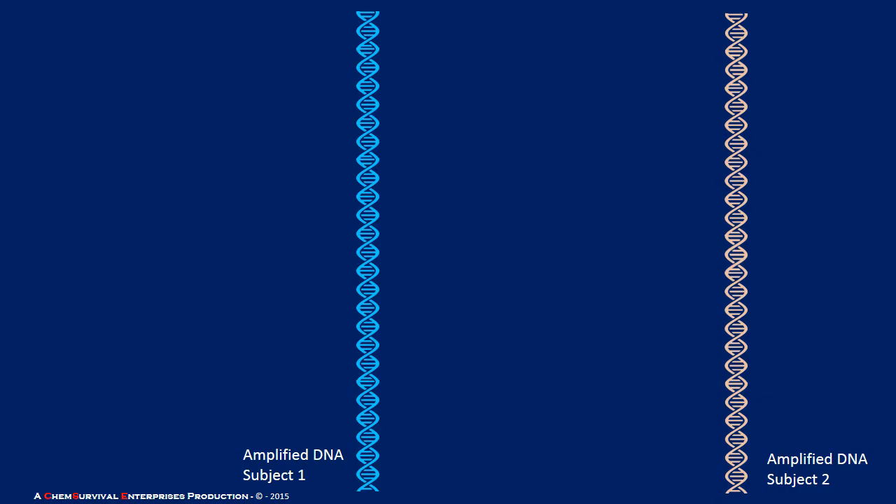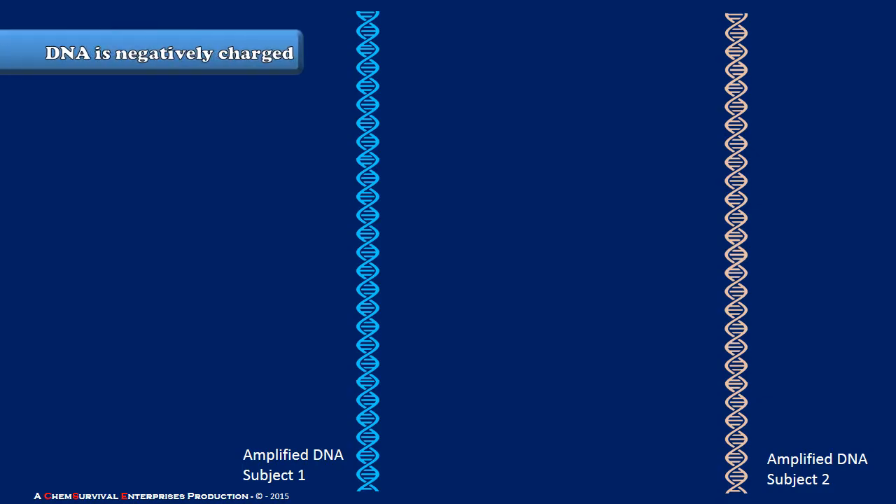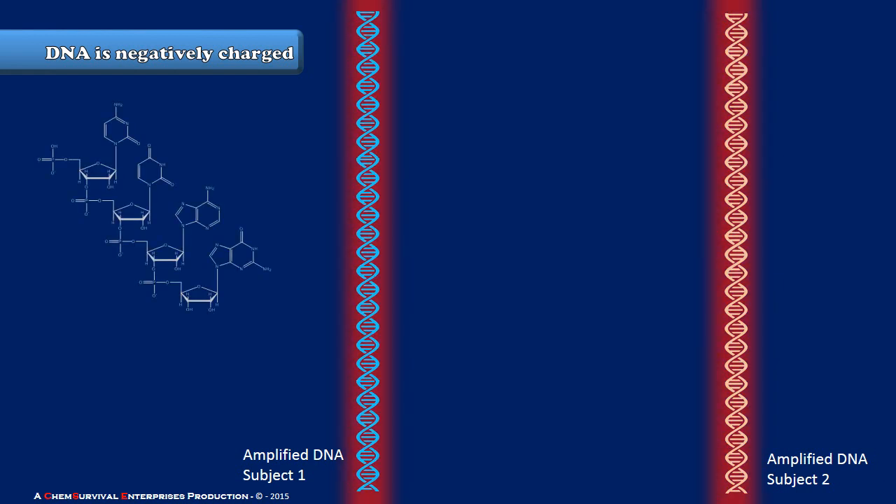Shown here are two strands of DNA. Let's say we have two different subjects — you and me — that we want to compare. We need to acknowledge two important things about DNA before we start our experiment. First, DNA is negatively charged. This is a result of the phosphoesters that join the sugar-phosphate backbone together. You can see right here, they all carry negative charge.